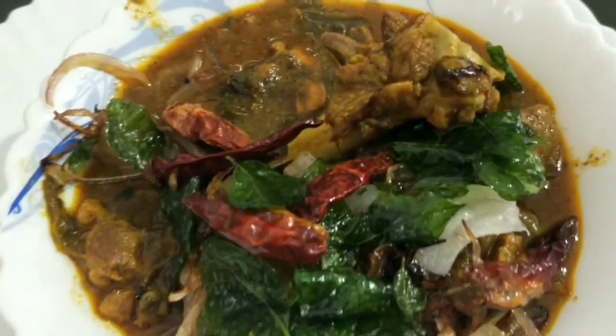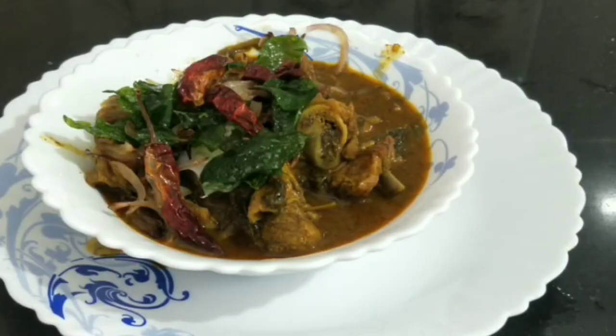Hello everyone, welcome to Morning Corner. Now we are going to do the special gongura mutton.